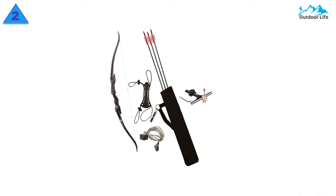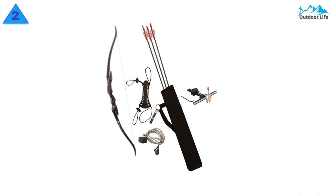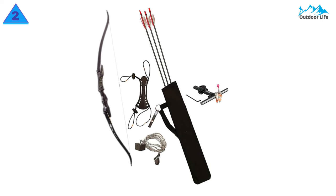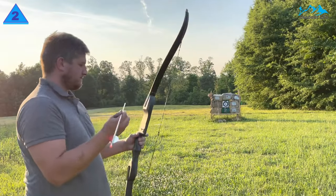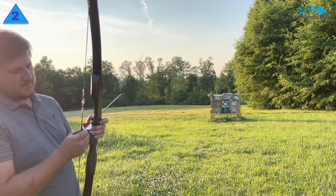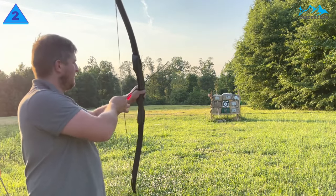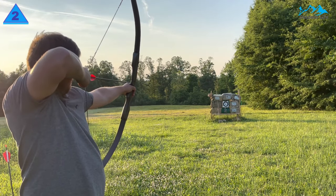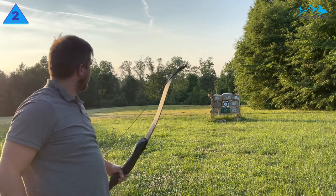The package comes with a recurve bow stringer, arm guard, three separate turkey feather carbon arrows, finger savers, a hip quiver, and more. It's good for what you're paying, but doesn't even rise to the intermediate level of archery. The adjustable sight helps newcomers when getting the hang of releasing an arrow, and the entire bow should last two to three years with moderate use.